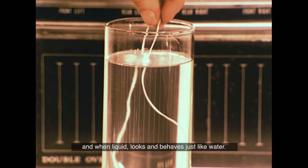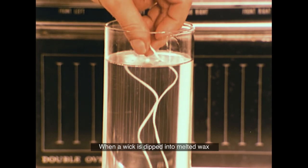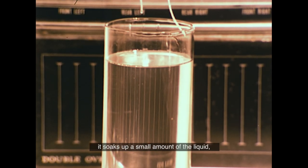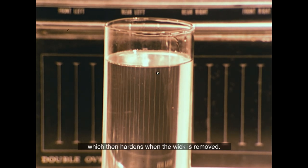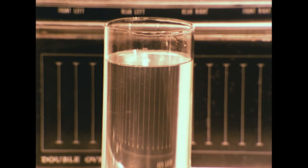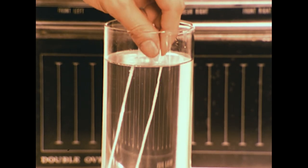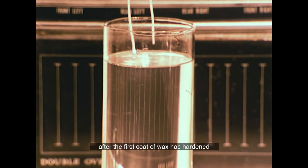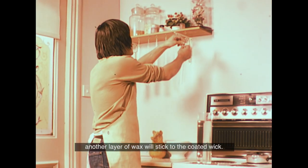When liquid, wax looks and behaves just like water. When a length of wick is dipped into melted wax, it soaks up a small amount of the liquid which then hardens when the wick is removed. This is called priming the wick. If this dipping is repeated after the first coat of wax has hardened, another layer of wax will stick to the coated wick.